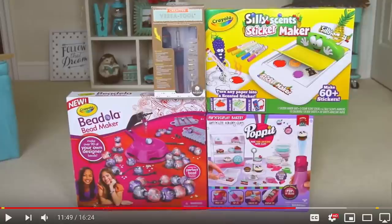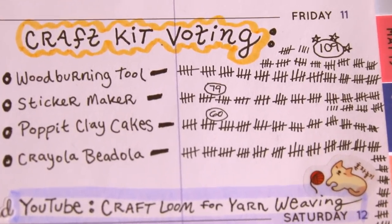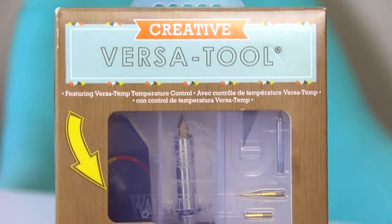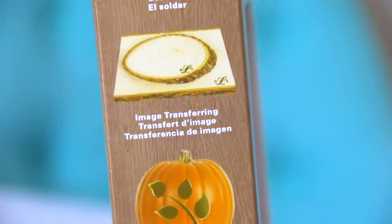Last time I had you guys vote on which kit I should do today. It was an extremely close race. I was really surprised as I was tallying all the comments one by one. Here's the crowned winner — this is the Creative VersaTool. I know I've been referring to it as simply a wood burner, but it's a lot more than that.